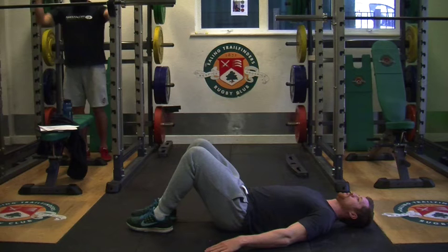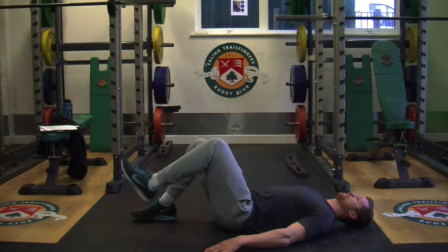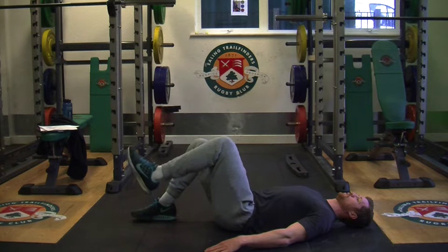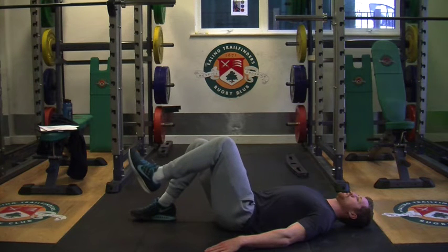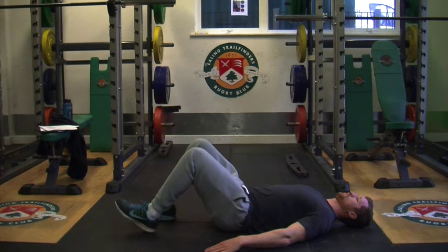To perform the TVA single leg march, ensure that you can sufficiently perform diaphragmatic breathing. Using the same sequence, inhale as the leg is lowered and exhale as the leg is rising, creating good tension around the hip and the pelvis.